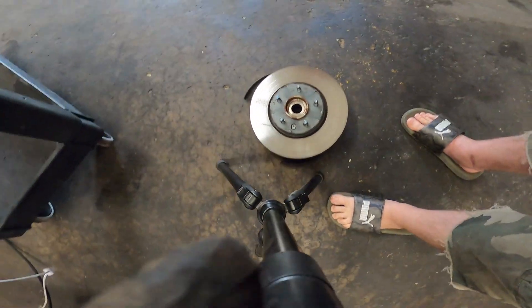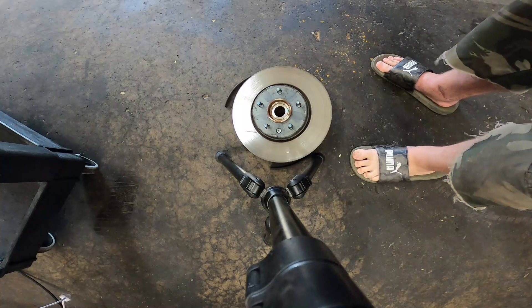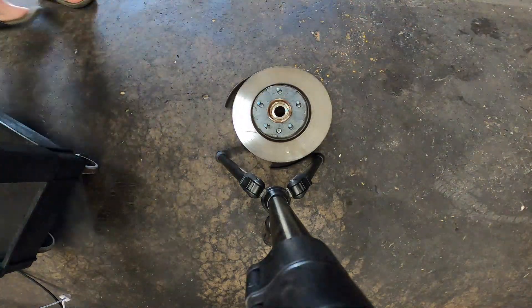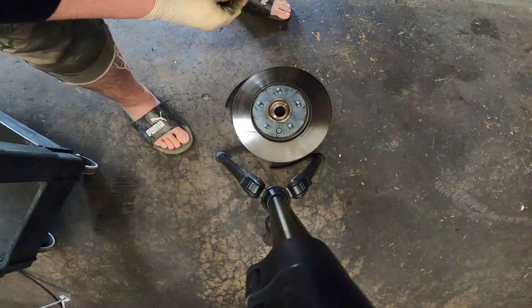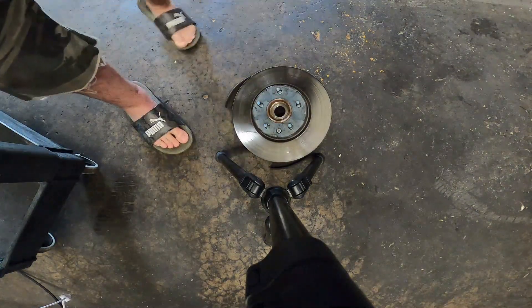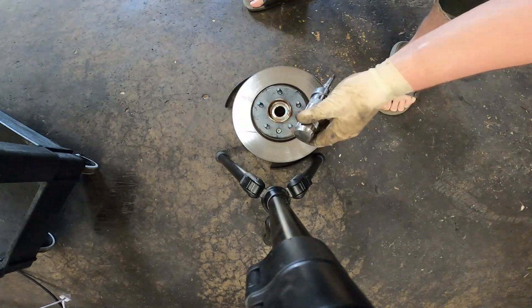That's the first time I've ever had a wheel bearing come out that easily. Normally you have to hit it a bit. To remove the rotor, looks like you're going to need a T30. I've got my little slap screwdriver.